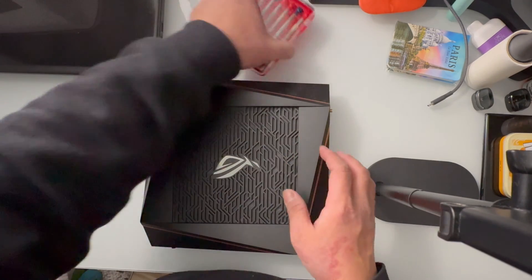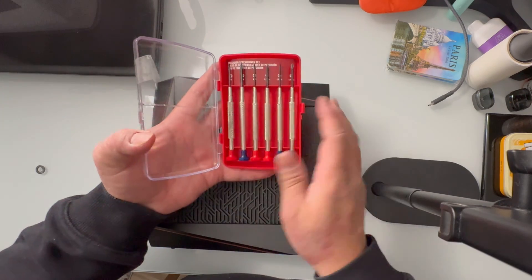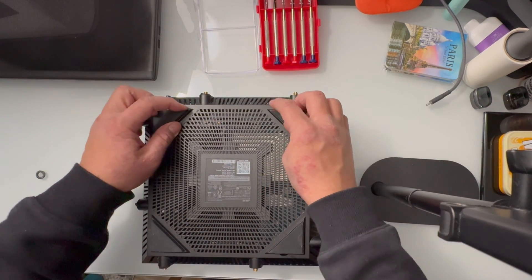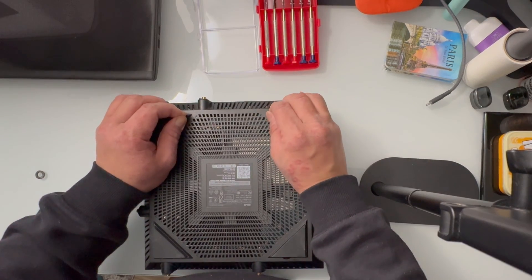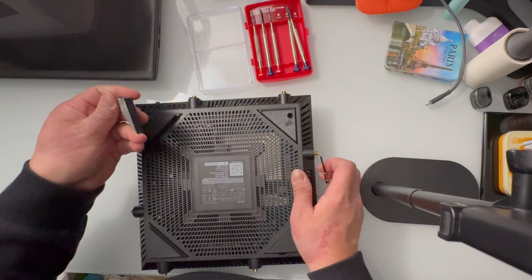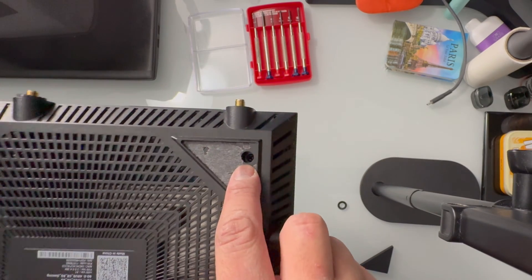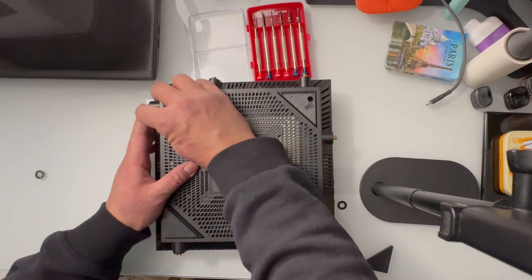First, what you want to do is grab precision tools — that will come in handy. Let's go ahead and open this one up. The screws are located here at the bottom of the rubber base. Let's go ahead and take all of those out. It's a bit hard when it's the first time doing it. As you can see, there's an exposed Phillips screw — let's finish these three more here.